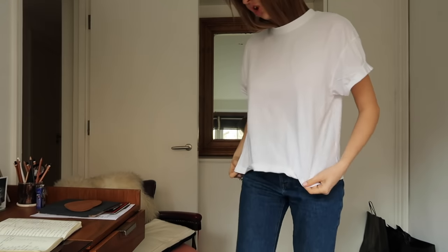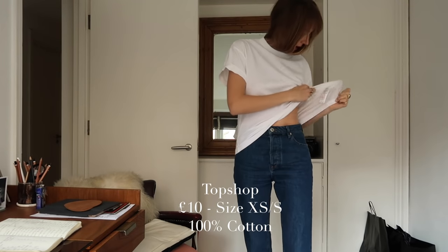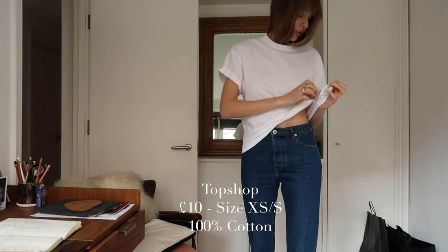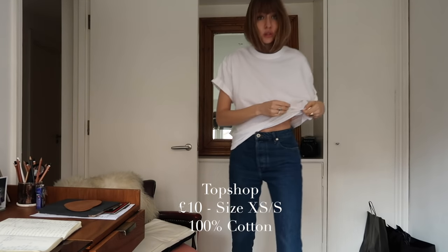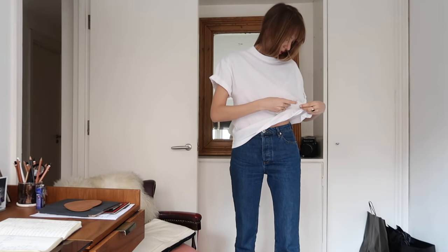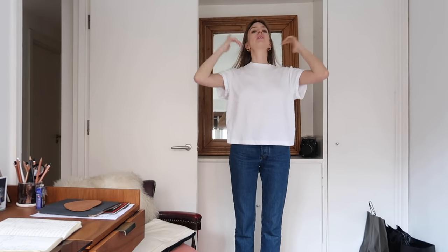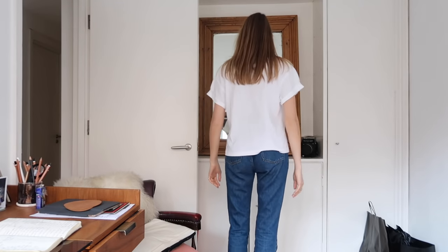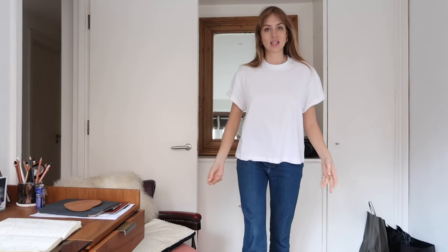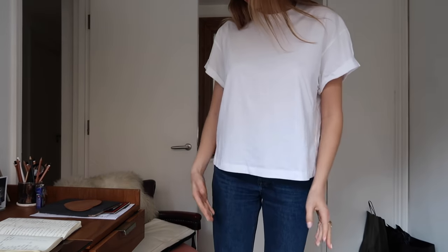We're at the halfway point. This is Topshop — £10, and they call it a size extra small to small. They do them in bracketed sizes, so this is extra small to small, and it's 100% cotton. Topshop, £10.